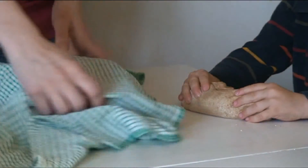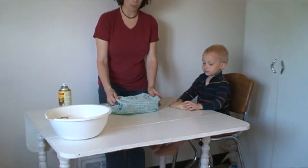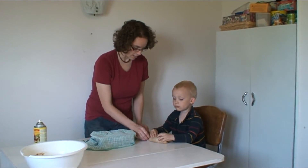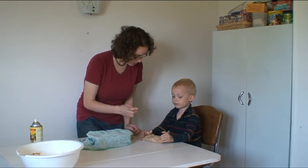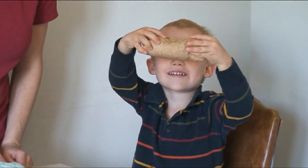Then you take a nice loaf and you put it in the bread pan. Good job. And you cover it up and you let it rise — it'll be about 25 minutes more to rise. And then we're going to start to cook it. Can you show your nice loaf to the camera? Here's your nice loaf. We'll see you in a bit.